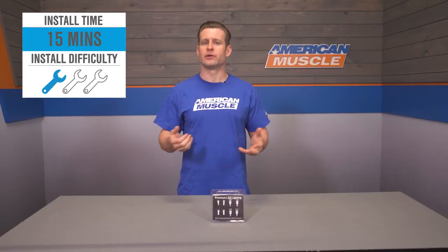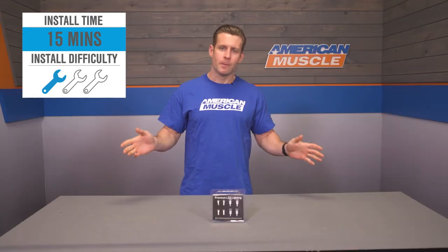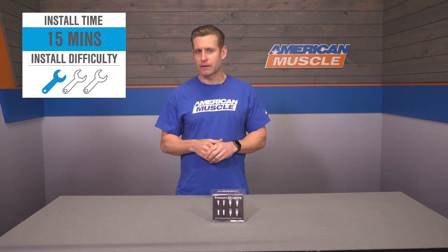The best part is these are completely plug and play. There's no need for any additional wiring or resistors or anything like that. You just need to remove the stock bulbs first and insert the Axial kit in reverse order and you're good to go. The site does say this only takes about 15 minutes or so from start to finish, but don't be surprised if it takes a little bit longer as some of these bulbs can be a little difficult to access, such as the glove box. Hang out with me for a bit — we're gonna show you how it's done right now. Check it out.